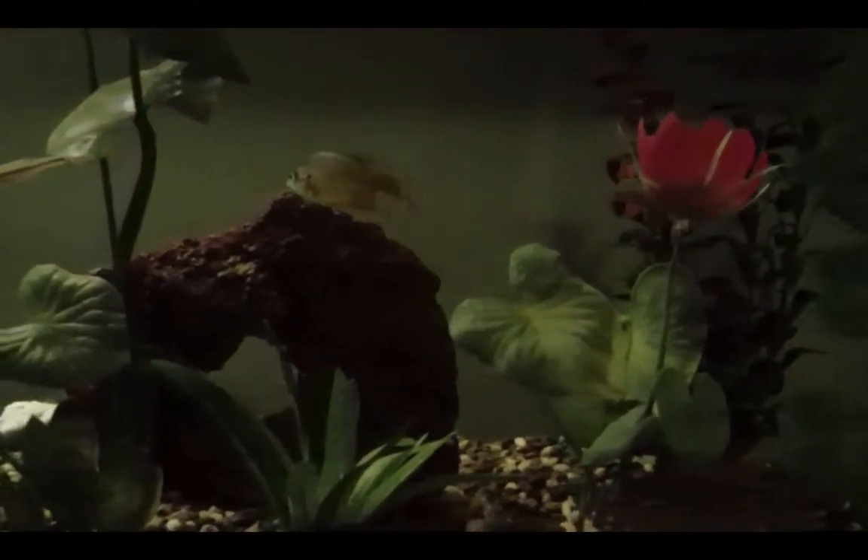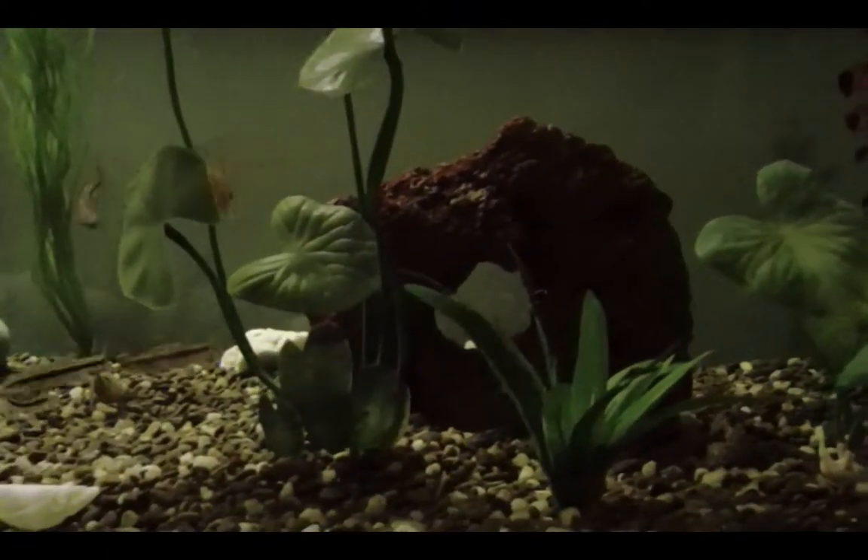This is a 90-gallon tank. Right here, see this guy — this is a pumpkinseed. And up here is his bit larger brother, another pumpkinseed. They're pretty happy.